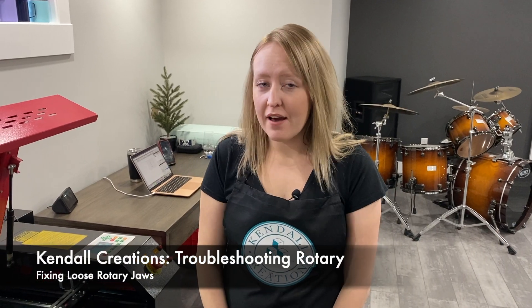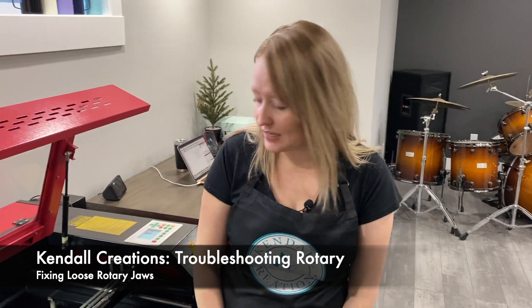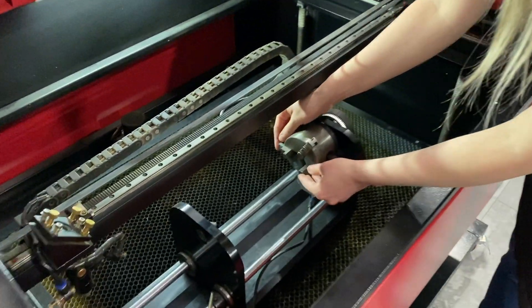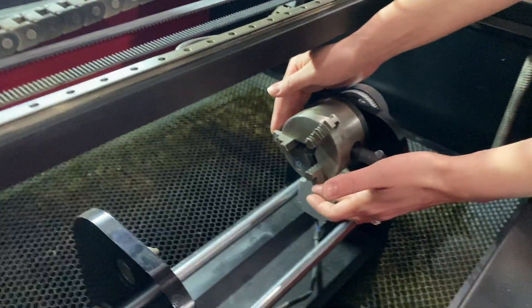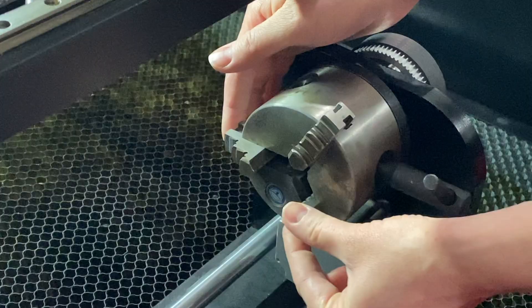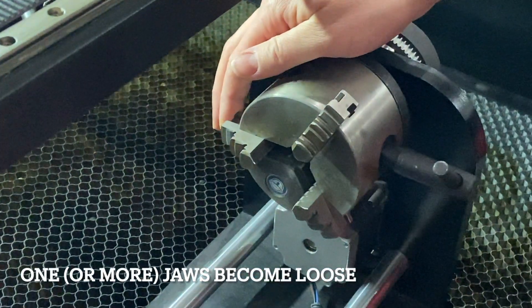You may have seen this before, but I'm going to show you a video on how to troubleshoot when you're doing tumbler cups or any type of cups. These little fun things may not always be centered — as you'll see, this doesn't move, that doesn't move, but this does. In this video I'm going to show you how to fix that.